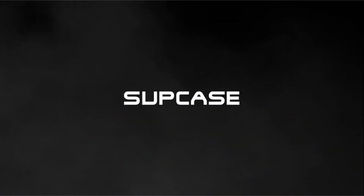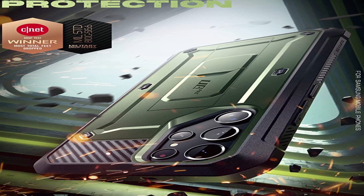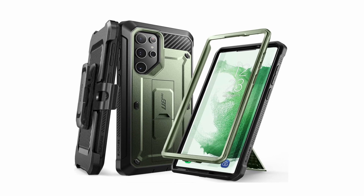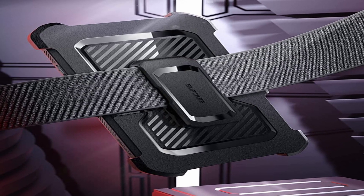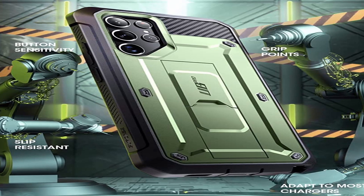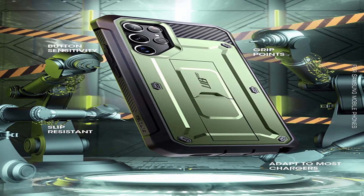The built-in kickstand has three viewing angles and also serves as a ring holder. Also included is a free rotating belt clip holster — with the included detachable rotating belt clip, you can enjoy user-friendly convenience. The built-in kickstand allows for hands-free viewing in portrait and landscape orientations. The UB Pro's precise design allows for easy access to all ports, buttons, and features.